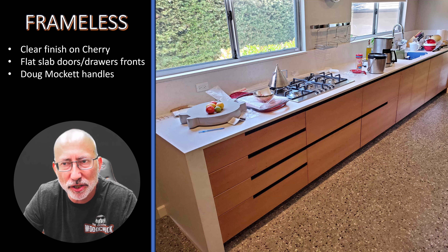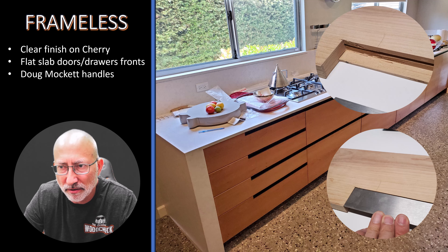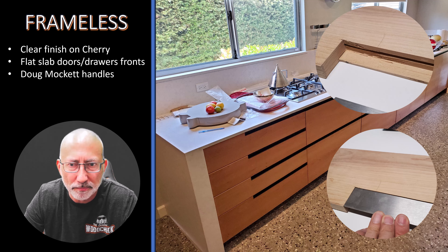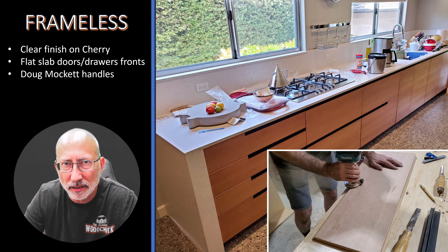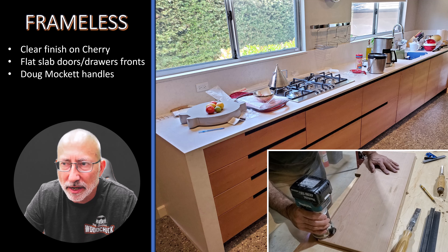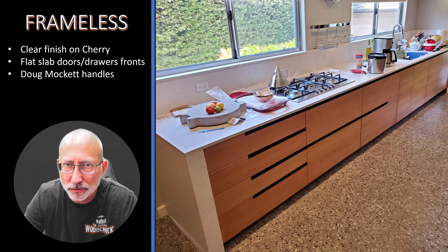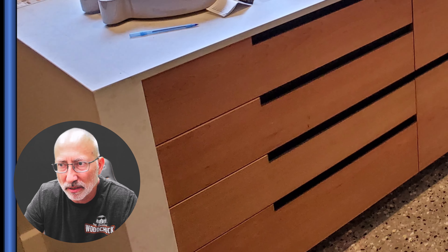Here we have a frameless kitchen, or part of a kitchen. The reason I'm showing this is to give you an overall idea of the look of the frameless. It can also be changed with your handles — these are a very custom Doug Mockett brand handle. They go all the way through the drawer front, and some of them stop in the middle of the drawer front. This is cherry and flat slab, meaning it is completely flat, cut out of a full sheet of plywood.